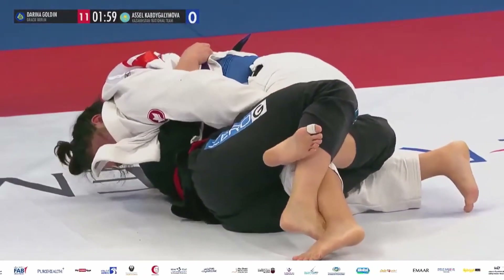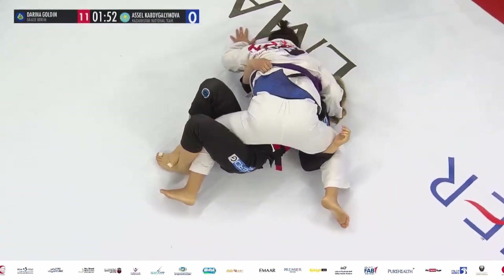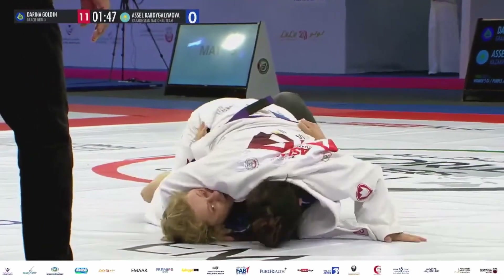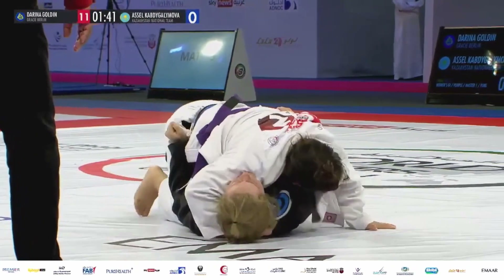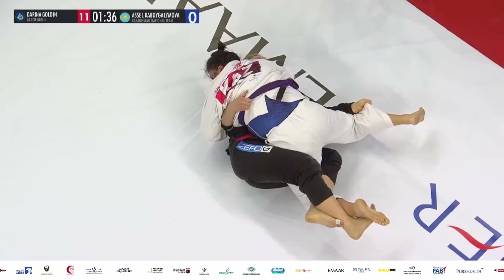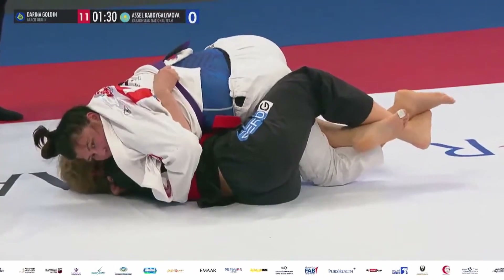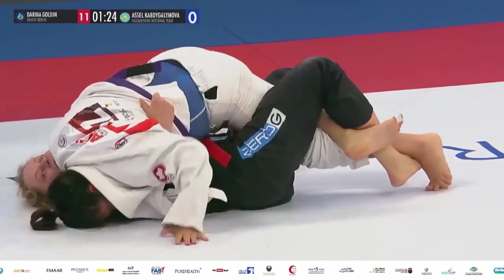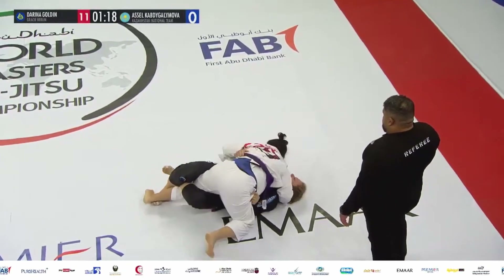A Cell from Kazakhstan in the top position has some nice head pressure but she's got to get that underhook underneath the right arm of Dariana Golden. Dariana is trying to negotiate her way back to full guard. The underhook is the key for A Cell. Golden is falling foul to some of the pressure here, but with 11 points up she's doing the right thing of holding on with that lockdown.